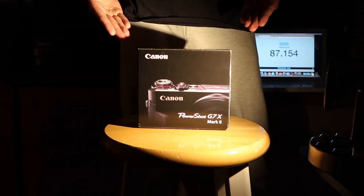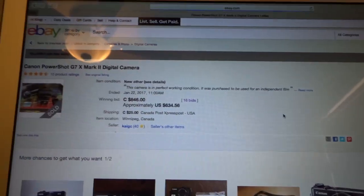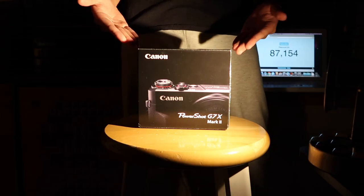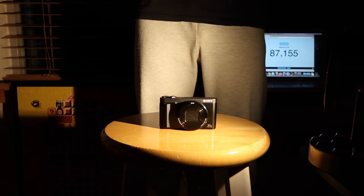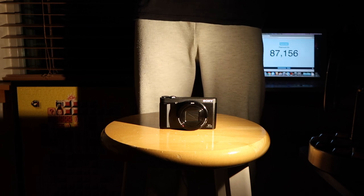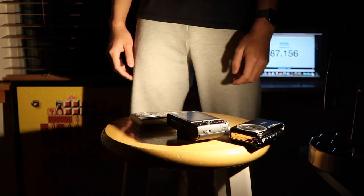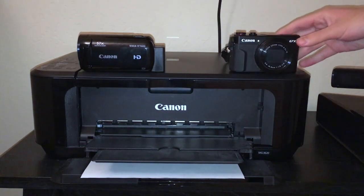You have no idea what I went through to get this. I woke up at the very early time of 11 a.m. People in the military don't know the hardships I went through to get this thing. I've decided I'll be destroying it spectacularly along with some other broken digital cameras I got for cheap. Now I can't find it — it's blending in. Let's get this video started. This is strictly a Canon household now.